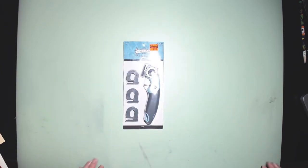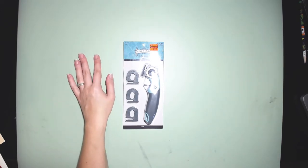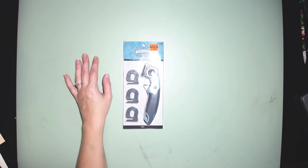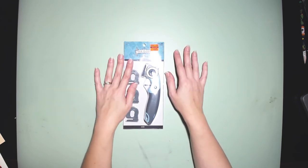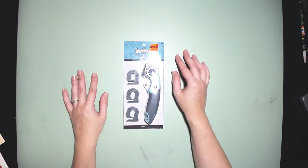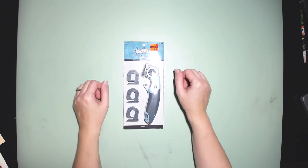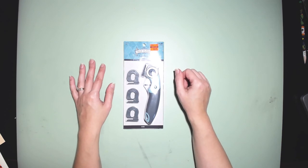Thank you guys for watching! I'll have to start doing some crafting with all of this stuff, so stay tuned. I hope you guys find lots of stuff you'd like on clearance at your Hobby Lobby, and hopefully you find these papers if you're into that. I appreciate you for watching — please thumbs up if you like it, share it, and if you haven't subscribed already, go ahead and subscribe. I'll see you again next time!